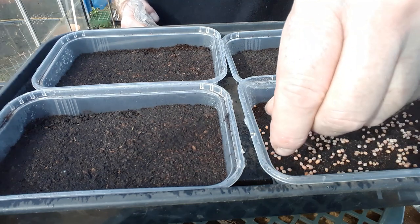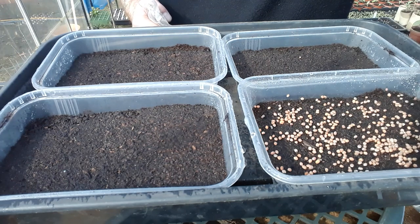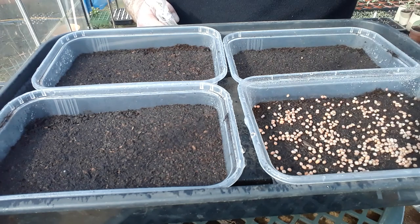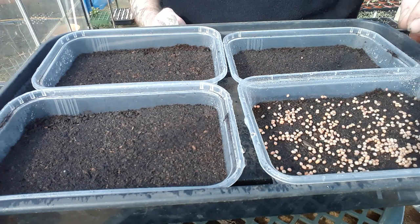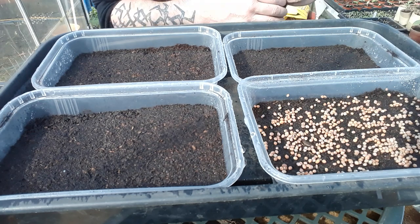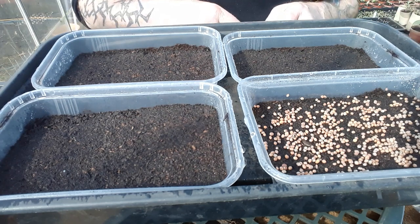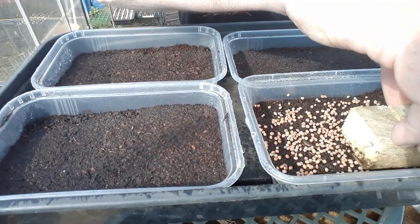These are radish seeds, by the way — French breakfast. There are lots and lots of different types of vegetables you can do this with. You want to make sure they've got really good contact with the compost, so I'm just going to press them in a little bit.